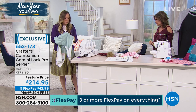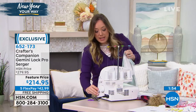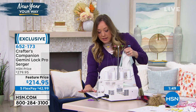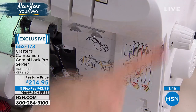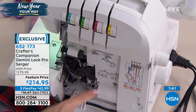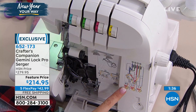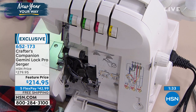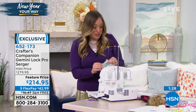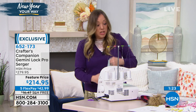People often shy away from the serger because they're afraid to thread it. I get it — it looks different than a regular sewing machine. But take a look: the thread guide is right in the middle, right where you need it, behind the gate here. All you need to do is bring the thread down and wherever it shows a yellow dot, you put your thread through. Wherever it has the red dot, that's where you're going to put it. So all the instructions are exactly where you need them. It's not going to take 10 seconds to thread, but it's not impossible to do either.